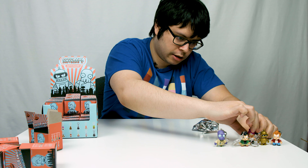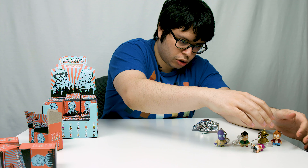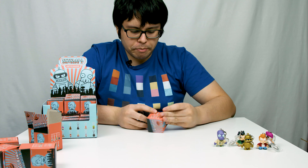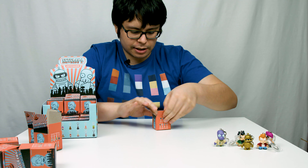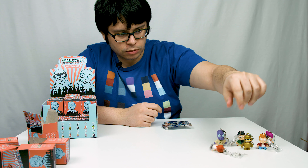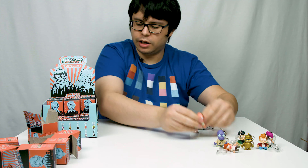No doubles. Leela! Box six: Alternate Universe Leela! Box number seven: Regular Zoidberg. I forgot he was a thing — is he a thing? Yeah, regular Zoidberg's a thing. People only care about, you know, the blue one.